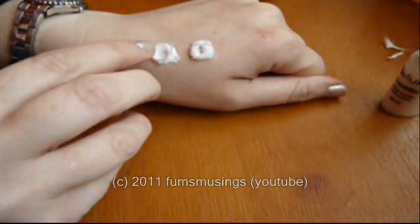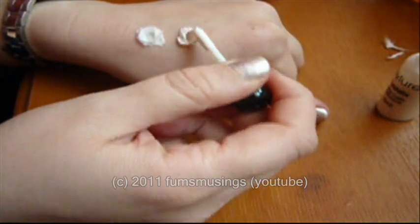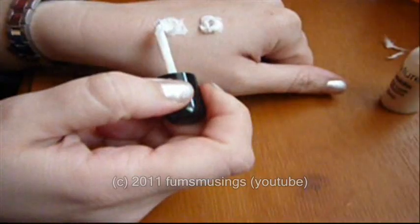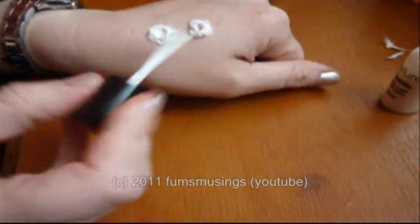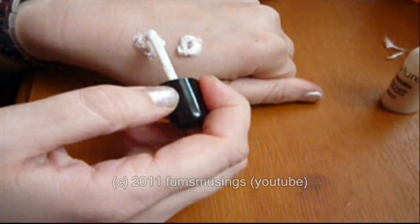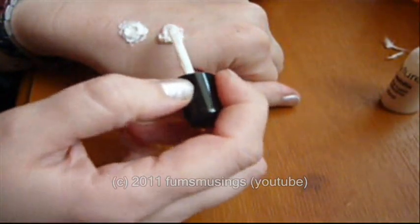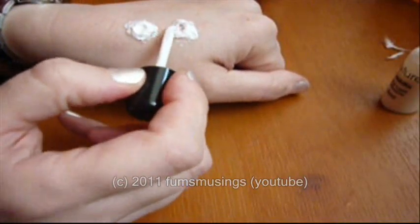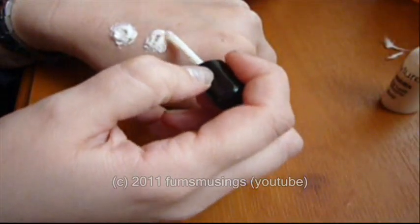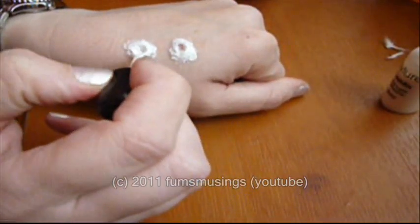Stick that on, then apply lash glue over the top. It doesn't look like much yet, but we haven't finished. Stick plenty of lash glue on, smooth down the edges of the cotton, keep smoothing it down, then just scrape in the middle to create the hole.